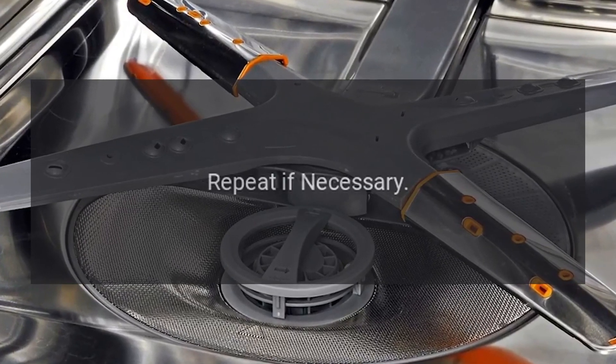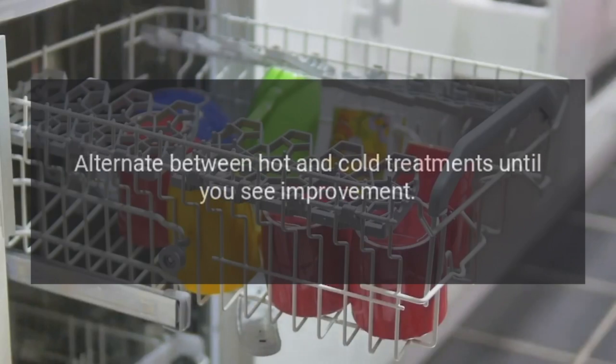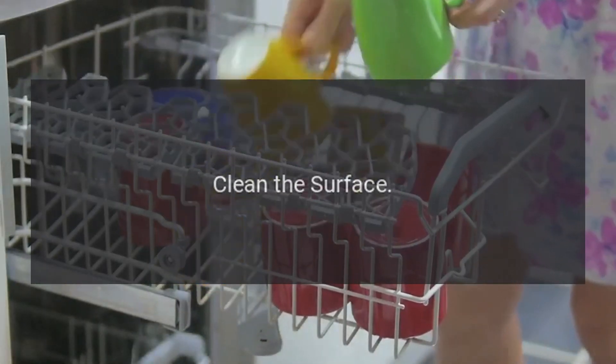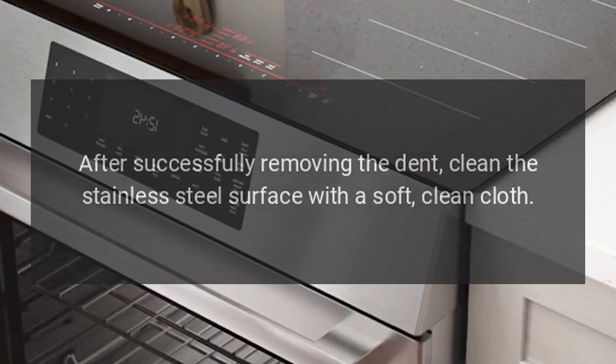Repeat if necessary. If the dent doesn't pop out on the first attempt, repeat the process and alternate between hot and cold treatments until you see improvement. After successfully removing the dent, clean the stainless steel surface with a soft, clean cloth.